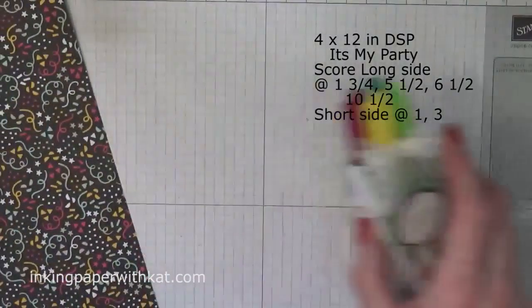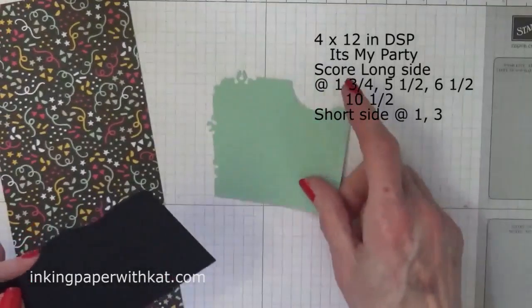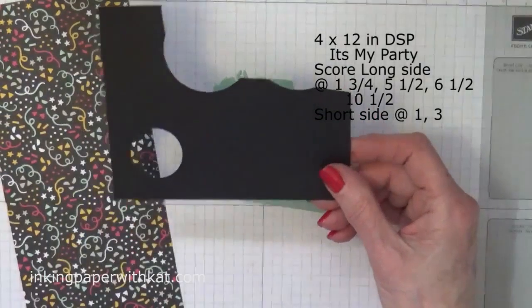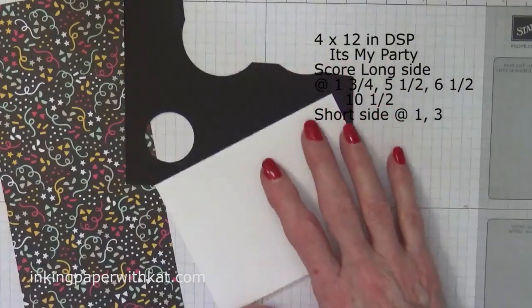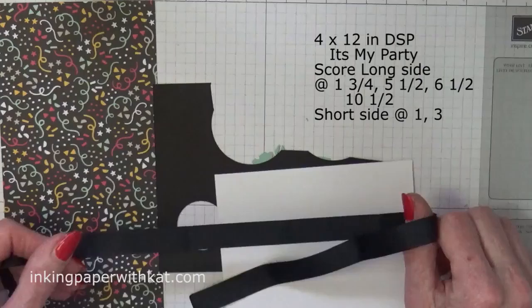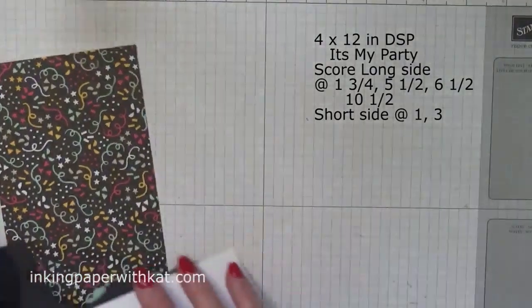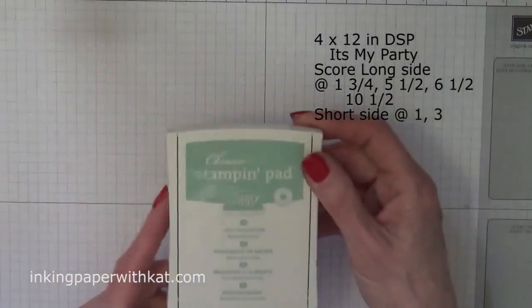You also need a scrap of Mint Macaroon for punching, Basic Black for punching, and Whisper White for stamping. You'll need a length of ribbon for tying, your stamps, and your ink pad. I'm going to use Mint Macaroon.